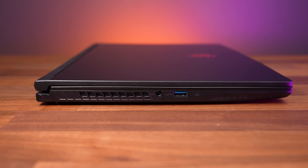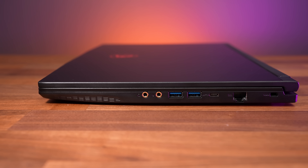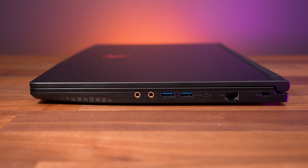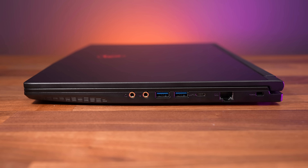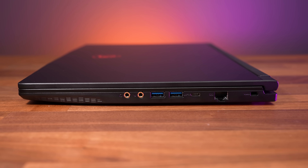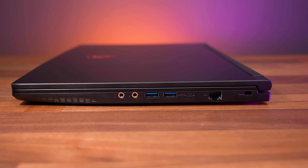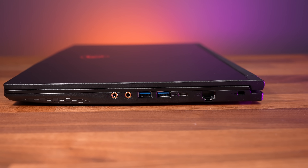The left side has the power input and a USB 3.2 Gen1 Type-A port. Most of the ports are on the right, so cables are more likely to get in the way of right handed mouse users. From the front there are separate 3.5mm headphone and mic jacks, two more USB 3.2 Gen1 Type-A ports, a USB 3.2 Gen1 Type-C port, and gigabit ethernet facing down so you have to lift the laptop up to unplug the cable, and a Kensington lock up the back.